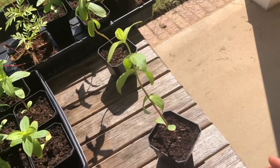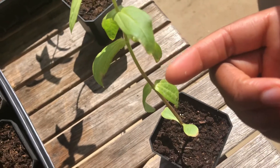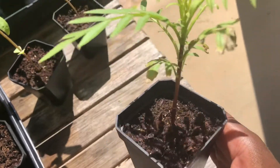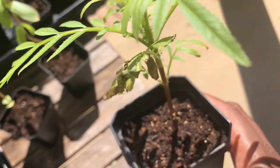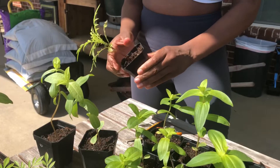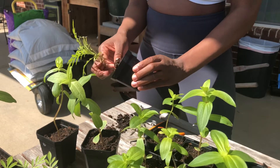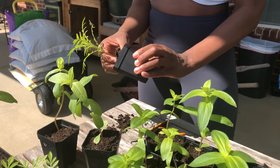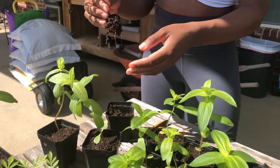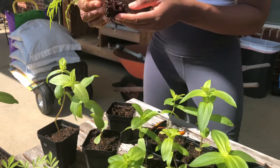Before transplanting, I inspected the flowers. I noticed some of the leaves were turning yellow — that's normal for the baby leaves but not for the rest. This marigold had some leaves starting to die, and I thought it might be root rot. According to Google, black roots are a sign of root rot, so I gently took it out. The roots weren't black, but they also weren't very long — it looked a little odd.